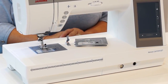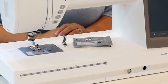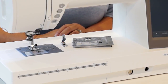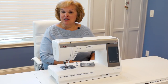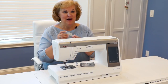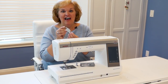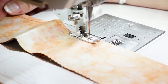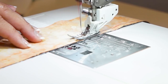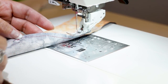This allows you to get the most perfect, scant, quarter-inch seam allowance there is. And it just got even better. The good folks at Janome just released a brand new foot, the AccuFeed HP foot, and I love it. The AccuFeed HP foot synchronizes the feeding of the top and bottom fabrics beautifully, so you can machine quilt with ease and accuracy.